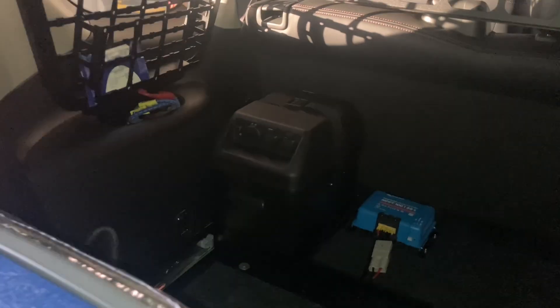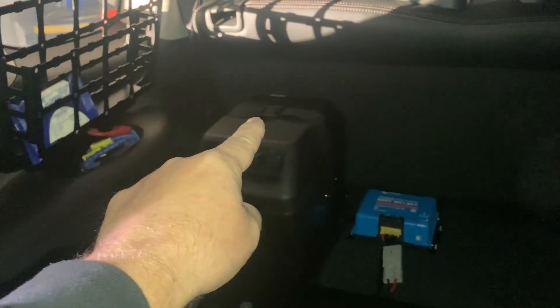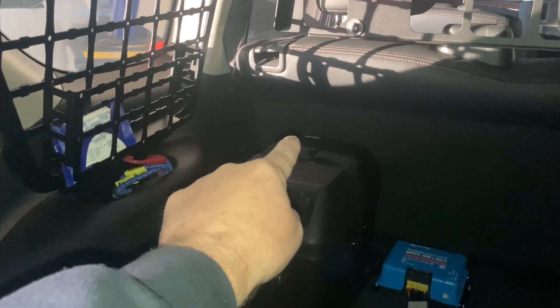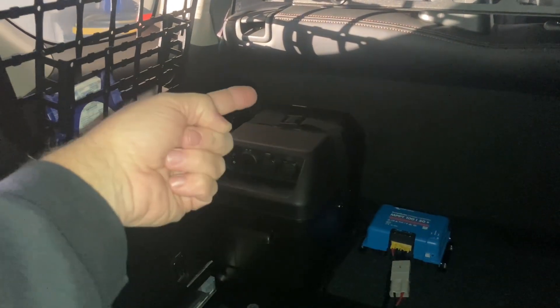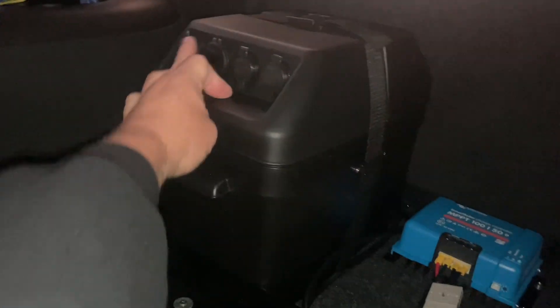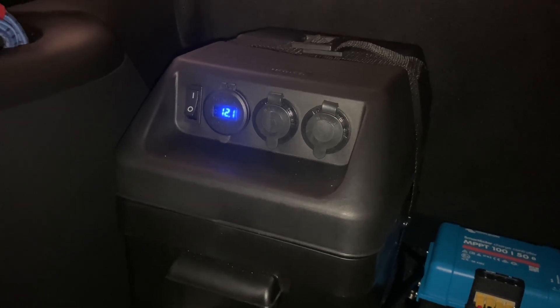I've turned the switch off - we'll see what it isolates. This is still flashing, waiting to come out into the sun. The fridge is still running, so this confirms it - because the fridge is plugged into the Anderson plug. The rear terminals are not fused, the Anderson plugs are not switch-offable, so the back of the box is always on. This switch will just isolate your USBs and the voltmeter.